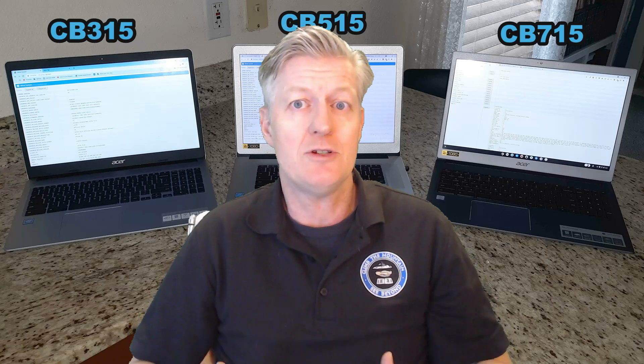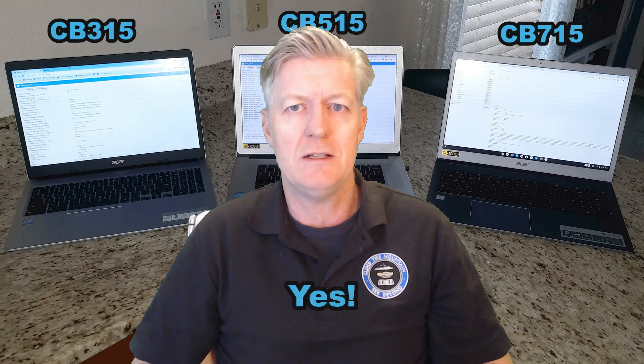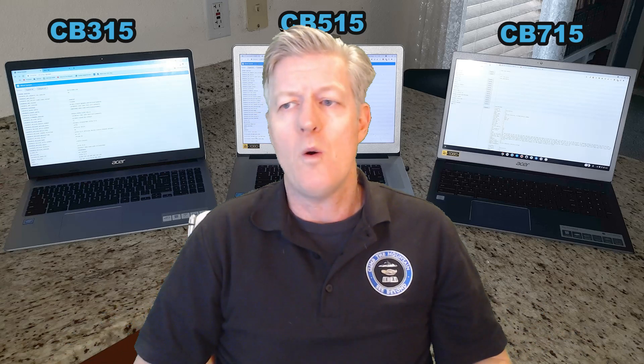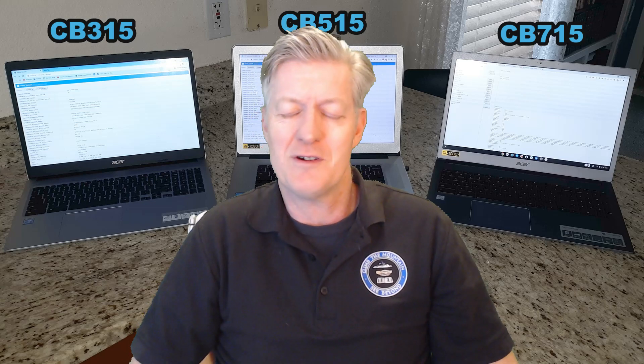The 715 stands out with its extra storage and faster processor — so if you're doing a lot of gaming, especially Android games, or processing videos, that extra performance really comes in handy for that kind of work.